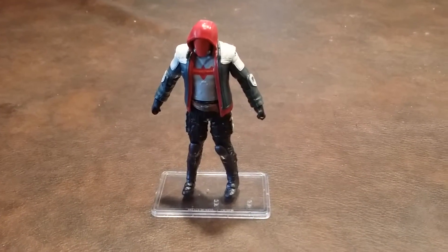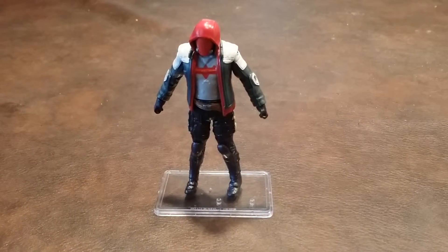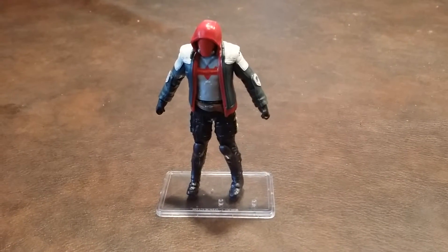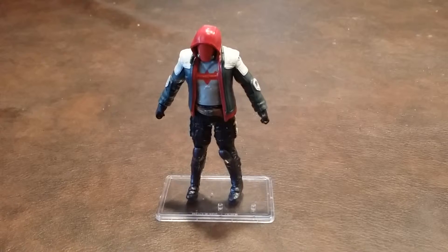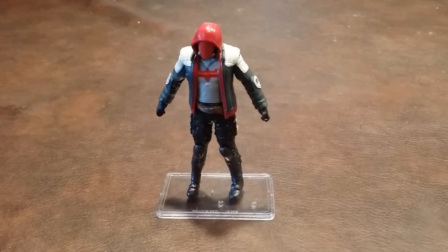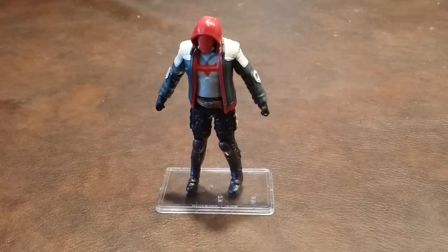Overall, I have to say that this isn't a bad figure. The paint apps were for the most part nicely done, and there is a good range of posing options. However, I still contend that it was a mistake on Mattel's part to not include any accessories with these figures, but as I've previously stated, I've come to expect that with the majority of these DC Multiverse figures.